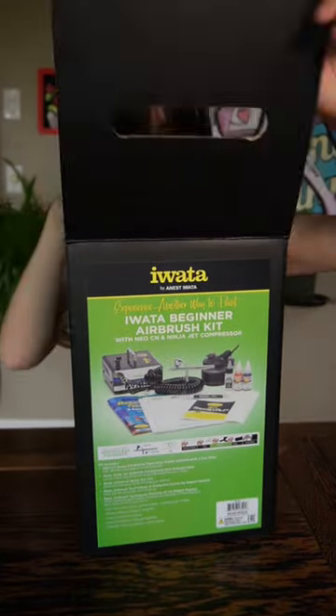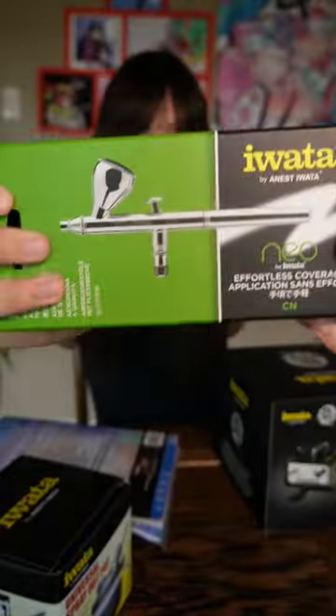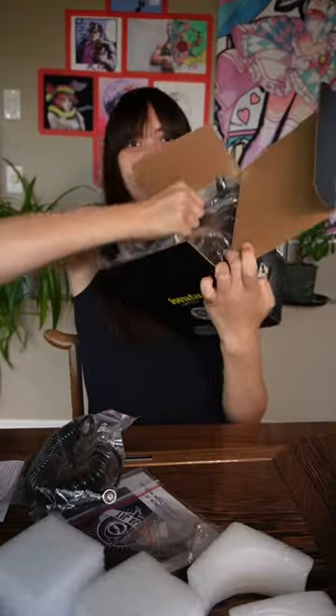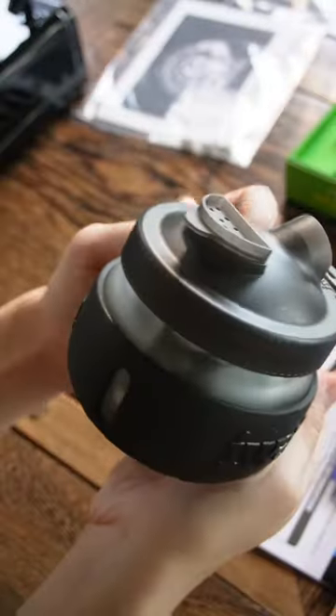Look what I got! I've been making stickers recently and I've realized that spray cans don't give me a nice smooth finish that I want, so I got one of these. This is an Iwata airbrush kit that I got from my local hobby shop. It comes with the airbrush, a cleaning kit, and the compressor. The paint is really thin and drippy — maybe it's blood.